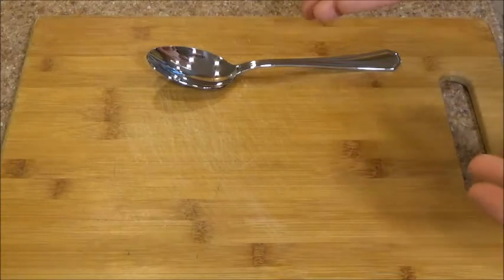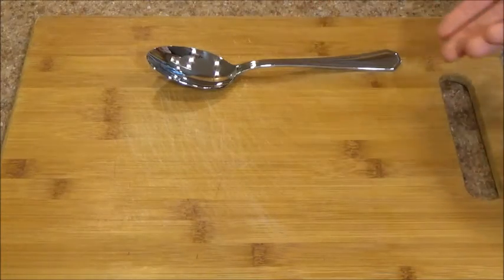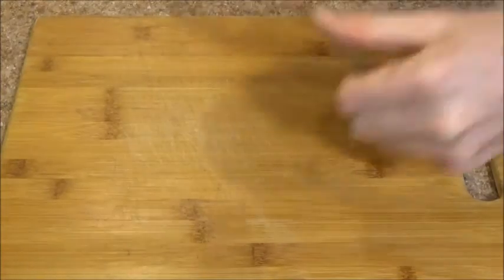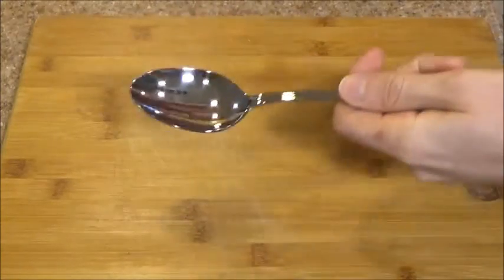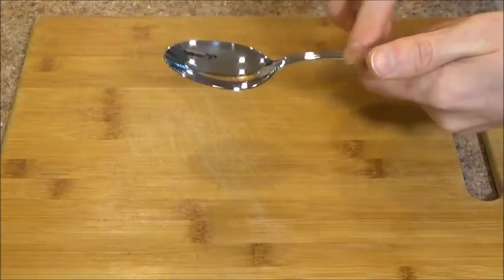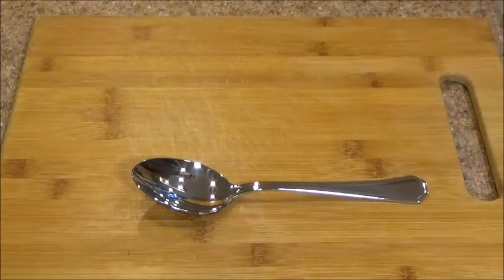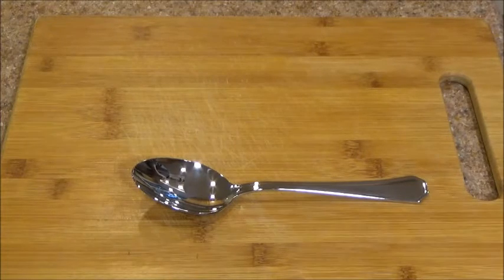You can find cheaper spoons than this, you can find cheaper silverware than this. But like I said, if you need something that's sturdy, that's going to last a long time, that's not going to bend, while comfortable at the same time, this is a great investment. I expect this to last many, many years. I hope this review was helpful. If you have any questions, please comment and let me know — I'll do my best to answer them.